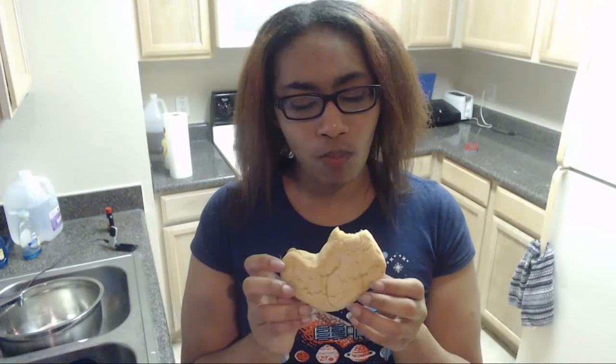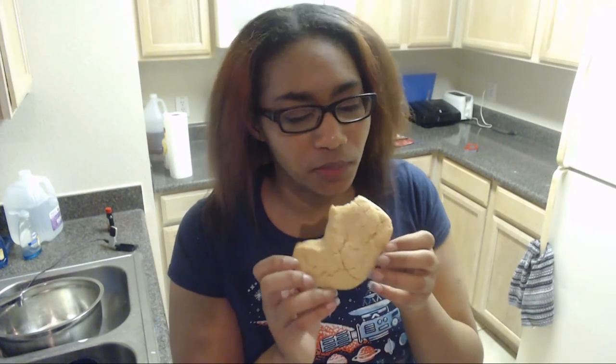It's all cookie. It didn't come out horribly. So I'll go ahead and try this — I'm gonna do it again.